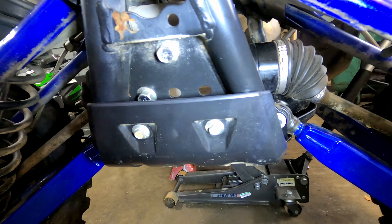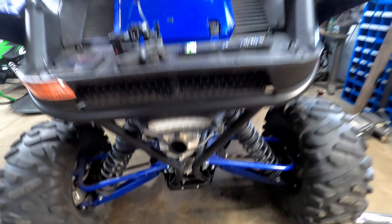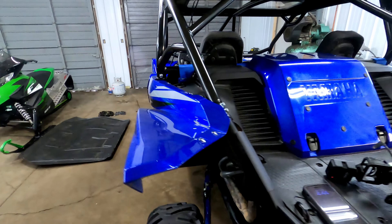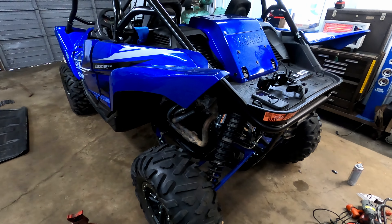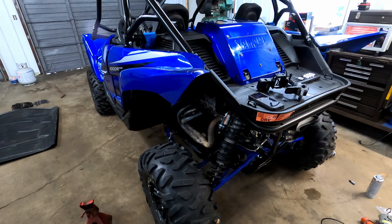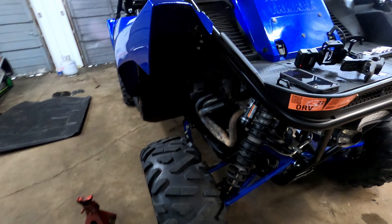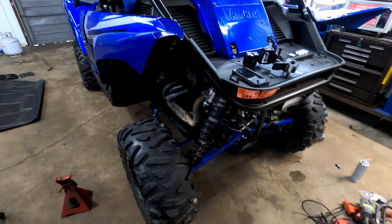Now I'm pretty confident the frame is completely straight — nothing tweaked, good to go and ready to hit the trails. I do need to change the oil and clean out the air filters since the machine had been upside down. I also noticed a little bit of antifreeze on the skid plate when I took it off, but that might have been from the rollover — I'll keep an eye on that.